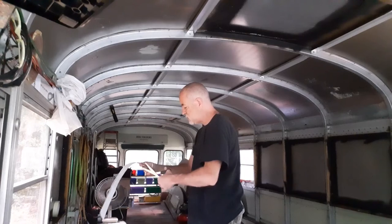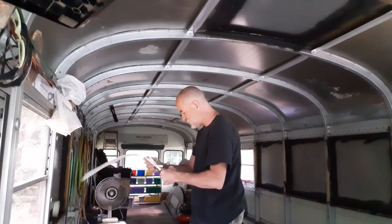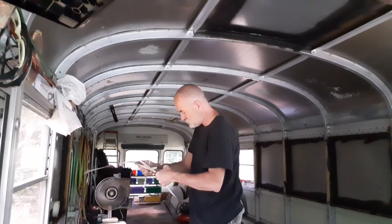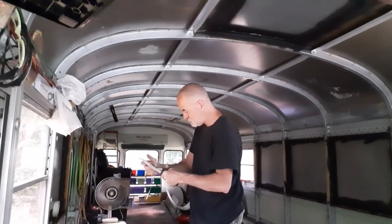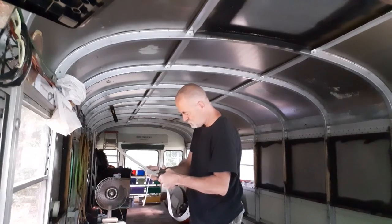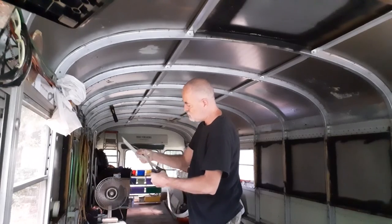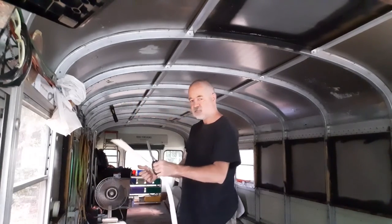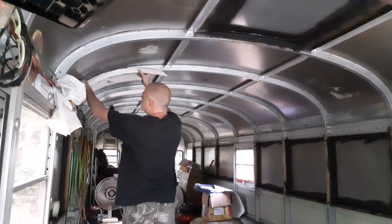If you're hearing that, it's just stuff coming off the trees — this bus is out in the country where it's sitting. That's pretty close. Let's see what we got — close, we got it close.